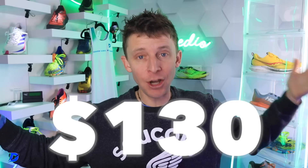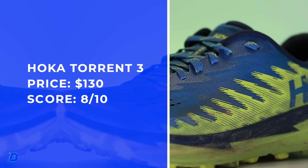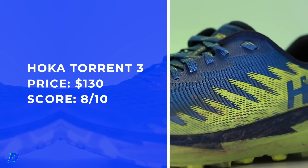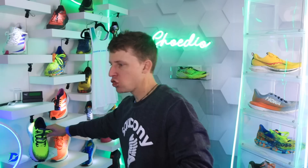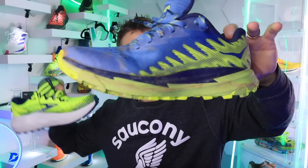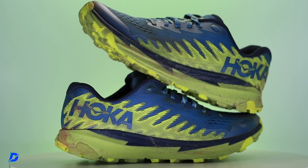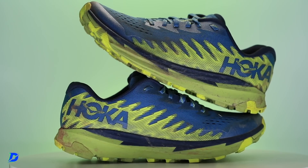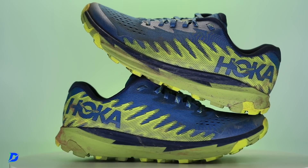I like it at $130 — that's nice. This is good because as you niche down and you need a shoe, maybe to go 20 to 25 miles on the trails or however you're training, that might be the Caldera. But if you just want to knock out a quick four to eight mile run on the trails, maybe the Torrent is the way to go — so you can really parse down how you're using your shoes in the rotation.